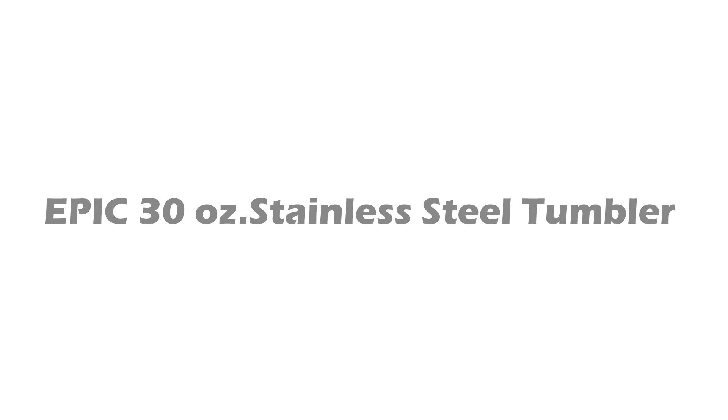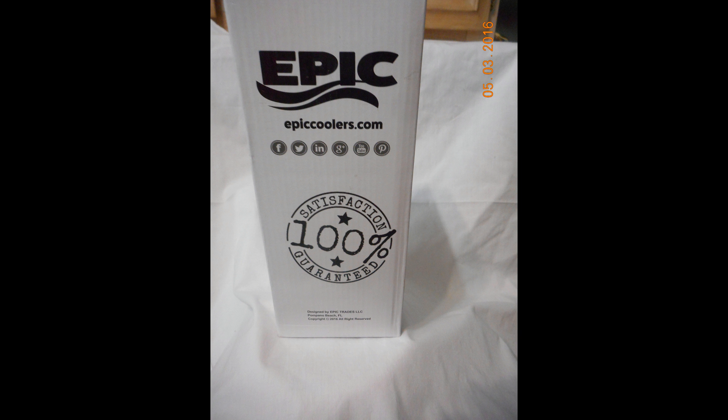Hi everyone, today I'd like to talk about the Epic 30 ounce stainless steel tumbler. I was able to purchase this at a discounted price for leaving my honest opinion and review. This has actually been the first stainless steel tumbler I've ever used — I've used other stainless steel products but they aren't as nice as this one.